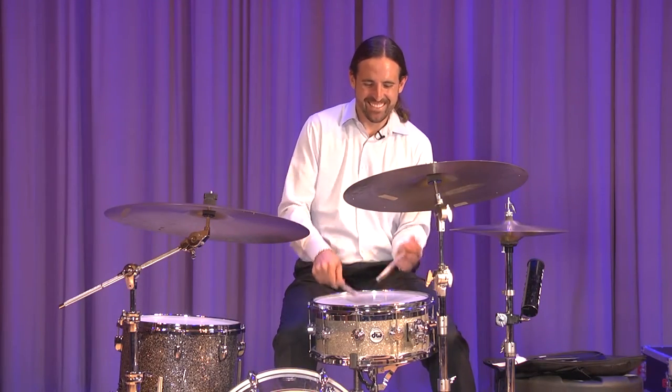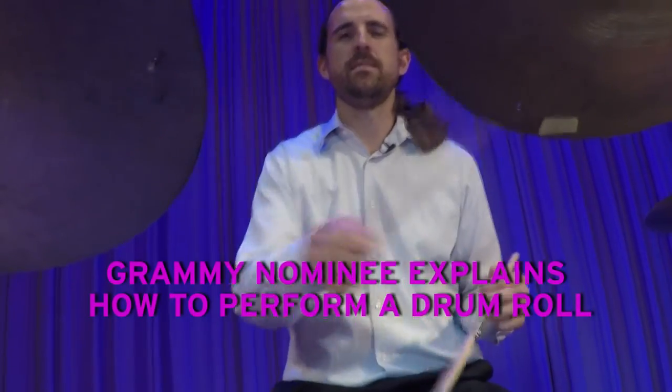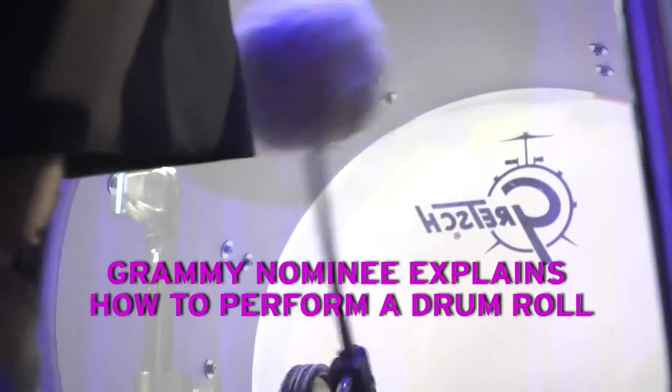This is Duke University. I'm Jeremy Jones from the class of 2002, and I'm going to show you how to do a drum roll.